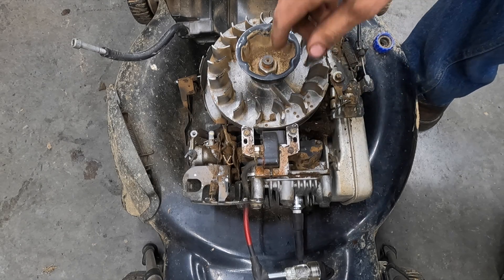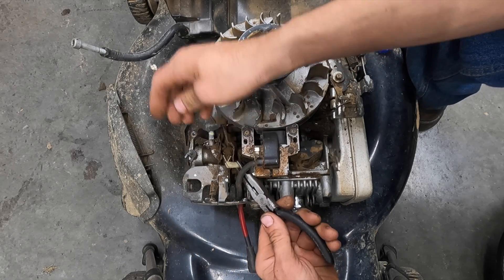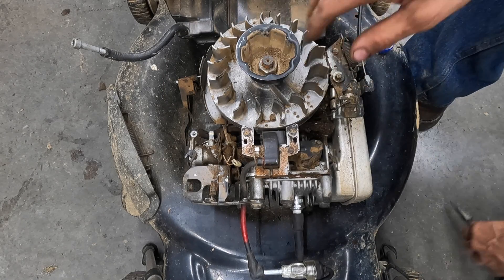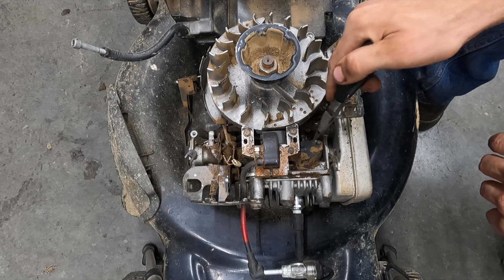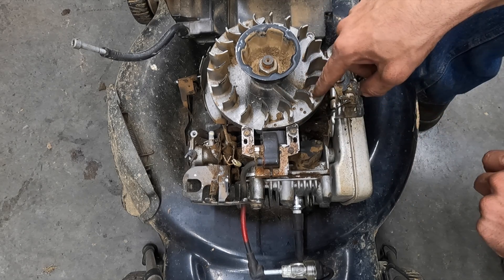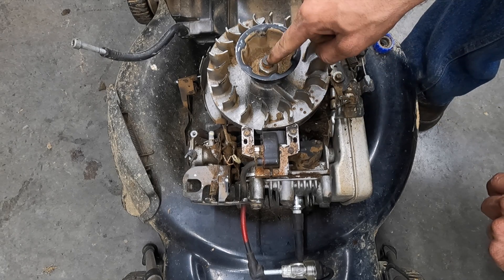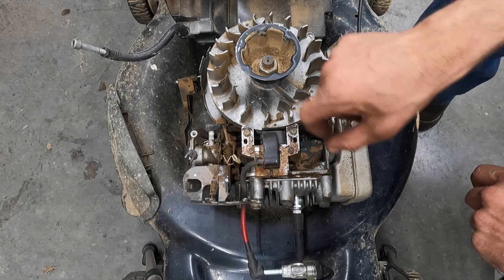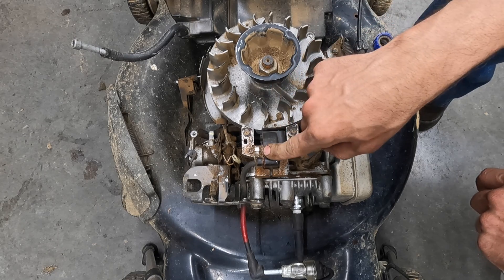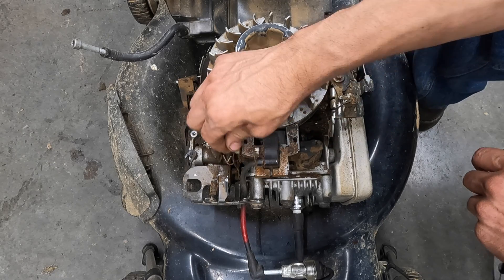Is it this ground wire that's the problem, or is it the coil itself? The easiest way to find out is to disconnect the ground wire right here from the coil. We're going to reach in underneath — there's a plastic tab — and it's now disconnected. There is nothing else other than some magnets, which you can test right here. The magnets have plenty of strength. In 20 years of doing this, I've never had to replace the flywheel because of bad magnets.